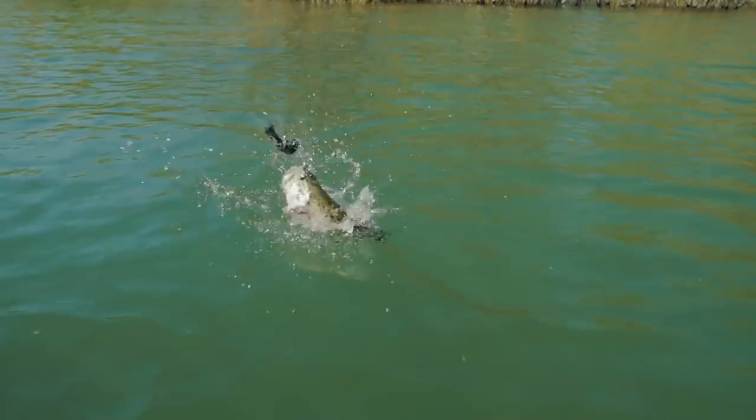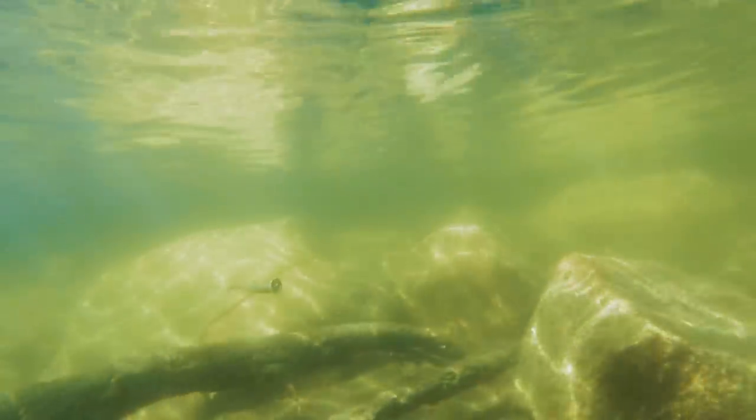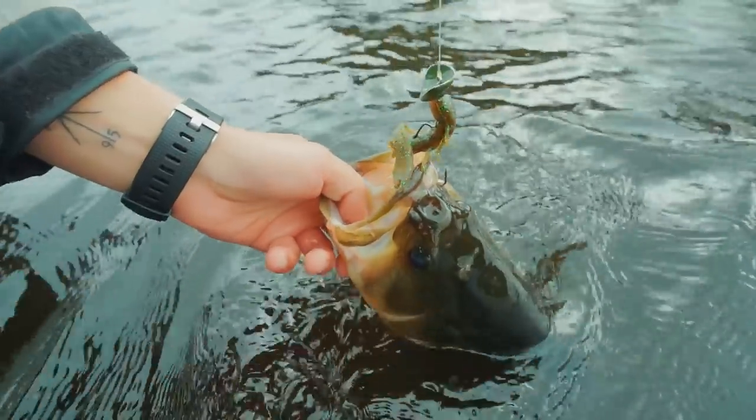The guys over at Headbanger really embrace the versatility of this design and its fishability. You can literally put this thing anywhere you want and fish it in so many different styles. It's going to suit your needs no matter what you have going on that day.